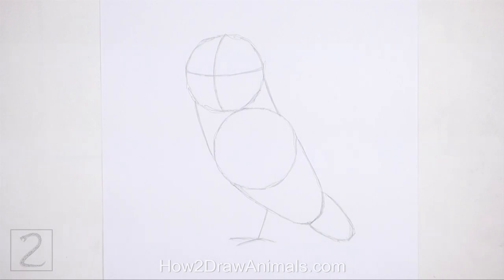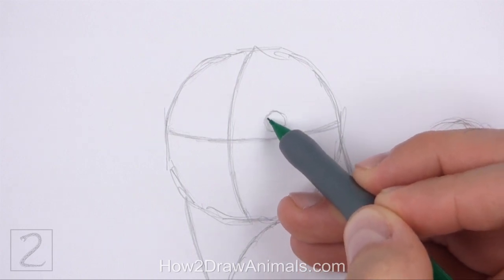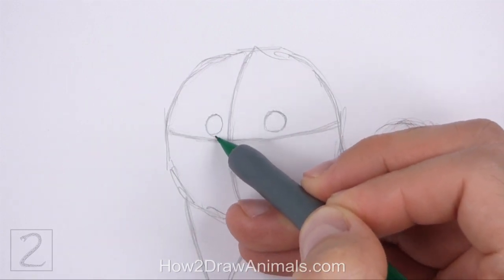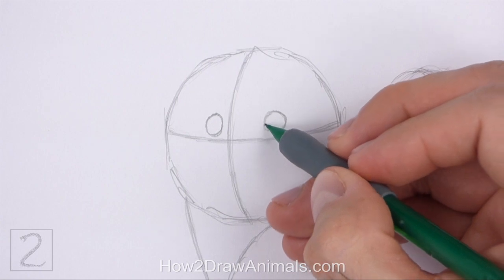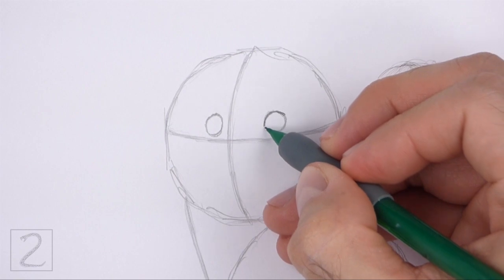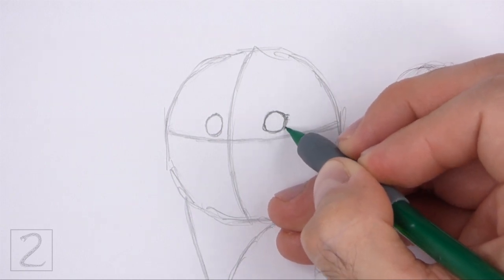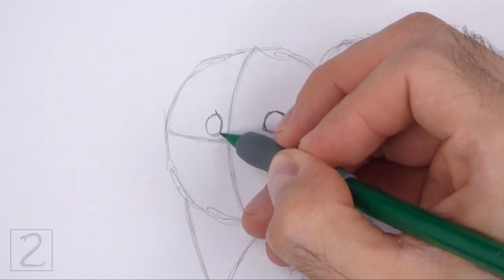Inside the head, lightly sketch two small circles for the eyes. Use the initial lines as guides to help you position the eyes inside the head. Place the eye on the left closer to the vertical line. When you get the sizes and positions of the eyes right, darken the shapes. As you darken the shapes, make the sides pointy for the corners of the eyes. The eye on the left should be slightly thinner.